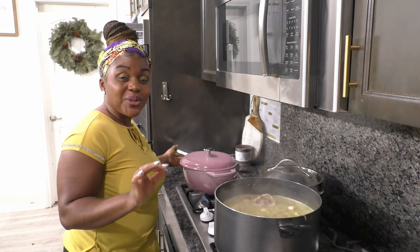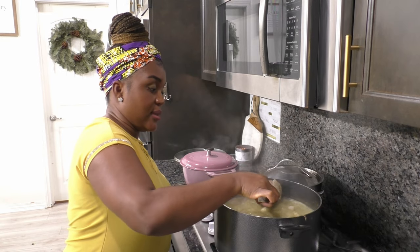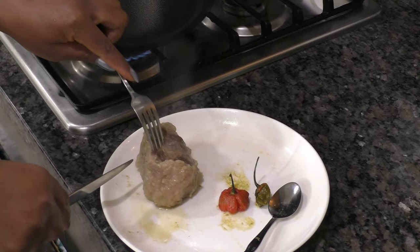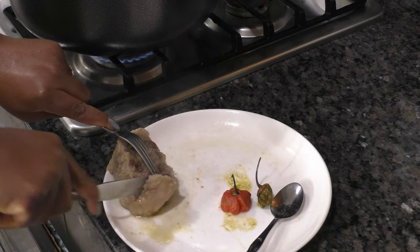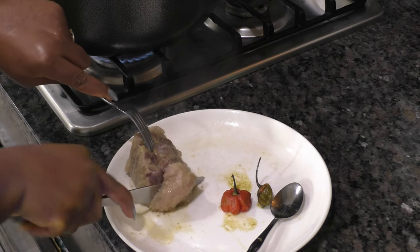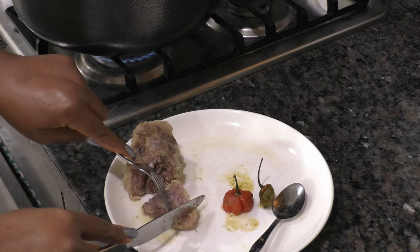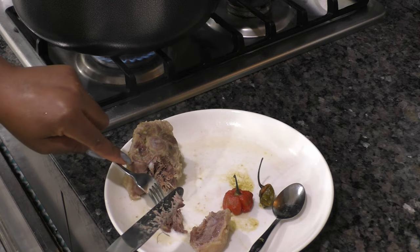Right now I'm going to check the meat for doneness — I want it to be nice and tender. I'm taking this big piece of oxtail and cutting into it. See how my knife is cutting through easily? That tells me it's done. That is good.